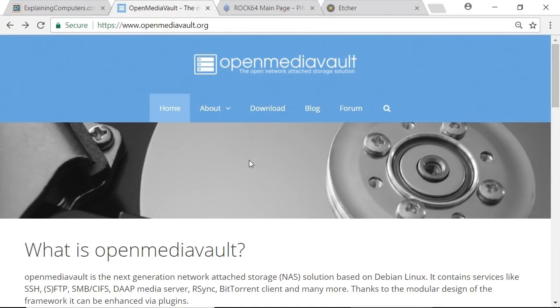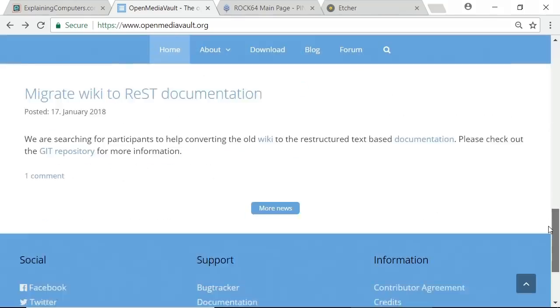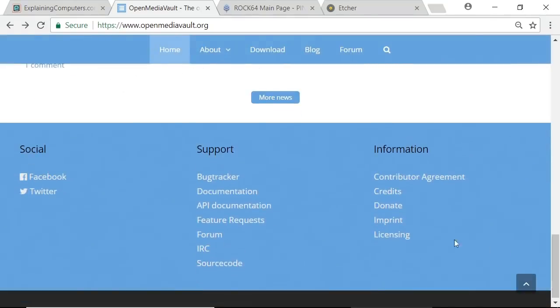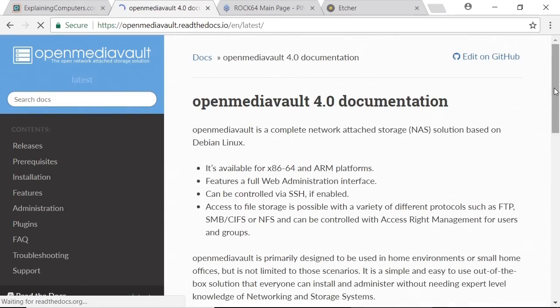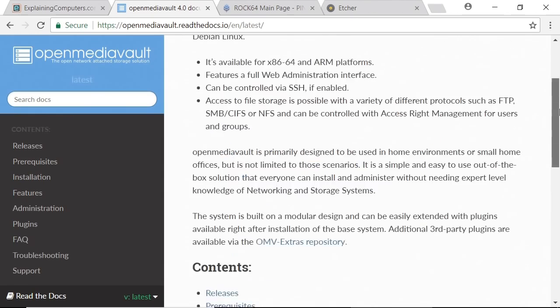Having looked at the ROC64 and related hardware, we'll now turn to software. Here I am on the OpenMediaVault website. One of the first things I'd say is that if you scroll down to the bottom of the page you'll see a support section. If you click on documentation, there's some very good documentation available. You can do all kinds of things with OpenMediaVault — it's a pretty powerful system. I'll show you the basics here, but it's good to know that if you've got problems, you've got that support to back you up.